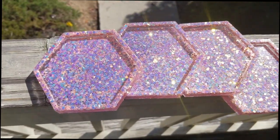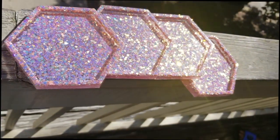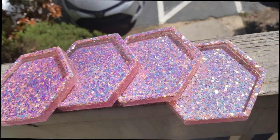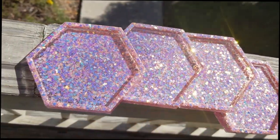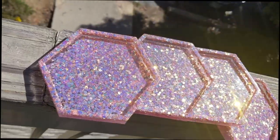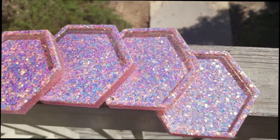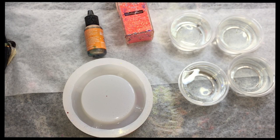Hey guys, today I'm going to show you how to make resin coasters and a resin ashtray. This is a super easy DIY. For this project you'll need cups to measure your resin, a mixing bowl, resin additives such as glitter, pigments, or alcohol inks depending on what type of coaster or ashtray you want to make, popsicle sticks to mix, and a mini torch is really good to have to pop the resin bubbles. I hope you guys enjoy this video — let's jump to it!